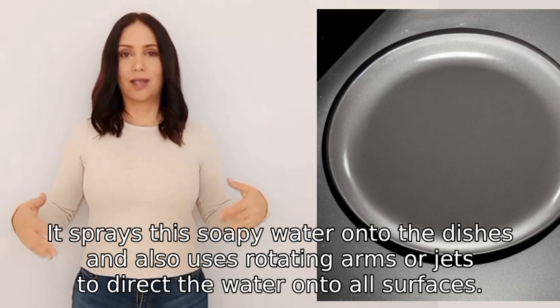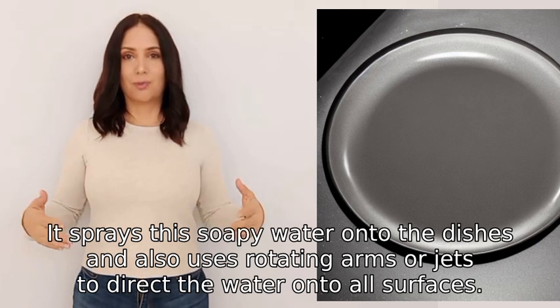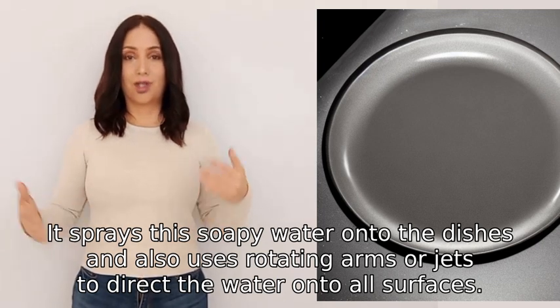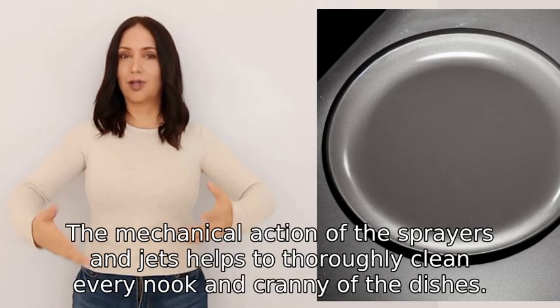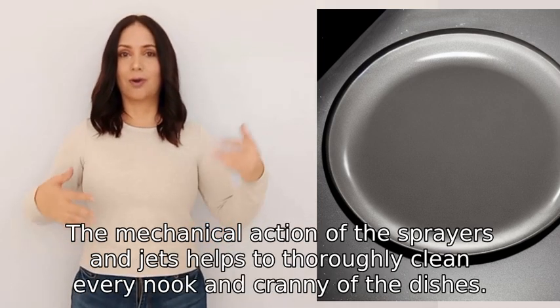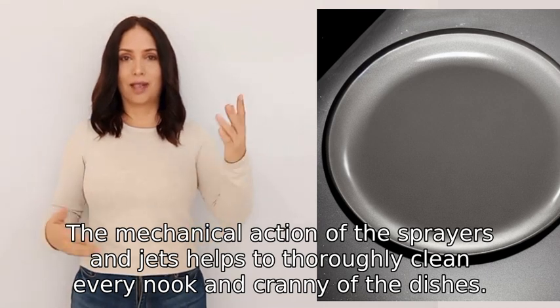It sprays this soapy water onto the dishes and also uses rotating arms or jets to direct the water onto all surfaces. The mechanical action of the sprayers and jets helps to thoroughly clean every nook and cranny of the dishes.